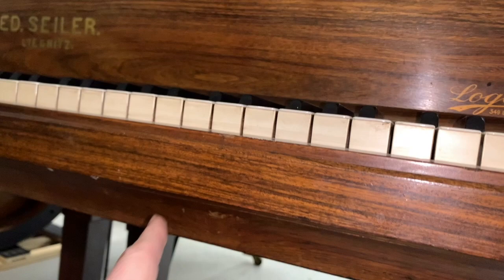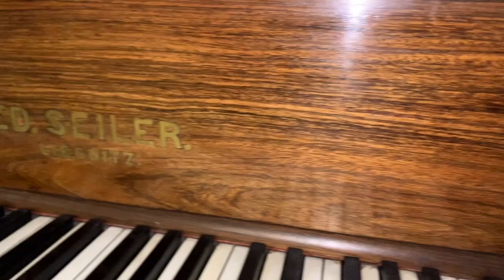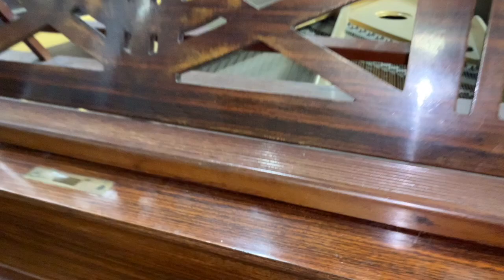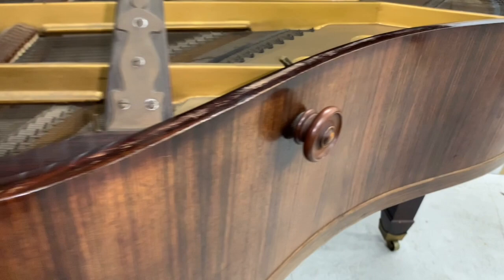It seems the piano came from Aberdeen originally. There's a very nice rosewood veneer on the front. Looking at the casework in general, it has a square fall like an American style, which is again unusual for a German piano. The music stand is very attractive — that's typical Seiler. Looking inside the piano, it's very dusty and dirty.